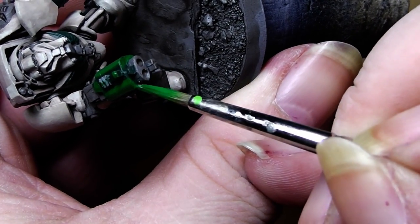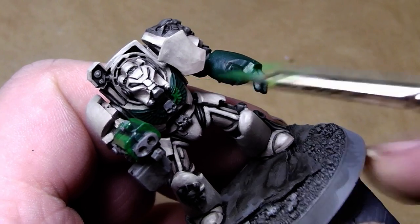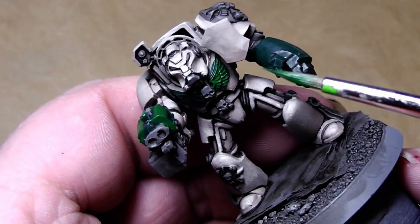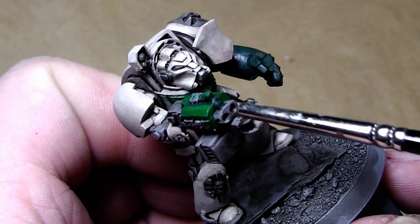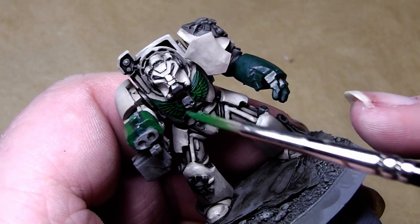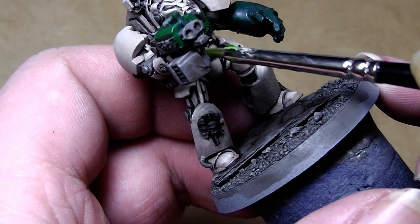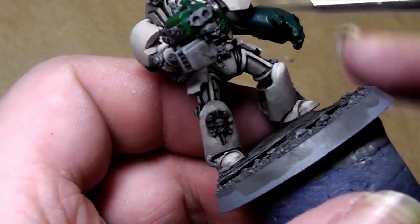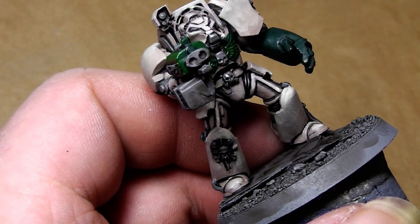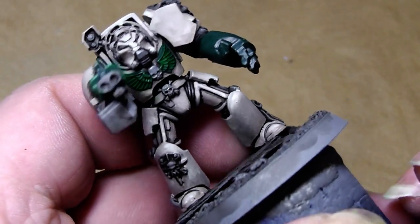And then we have a nice highlight. That's the bolter case. Now let's go for the eagle — slightly brush over it. Keep in mind you don't have too much color on the brush when you're performing that kind of highlight, and try to avoid hitting the surfaces you have already painted. Let's repair any damage quickly.